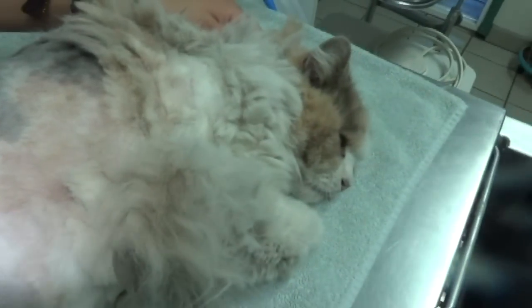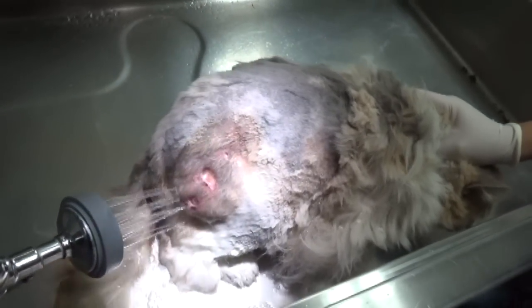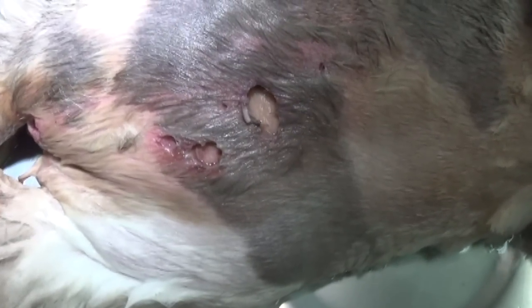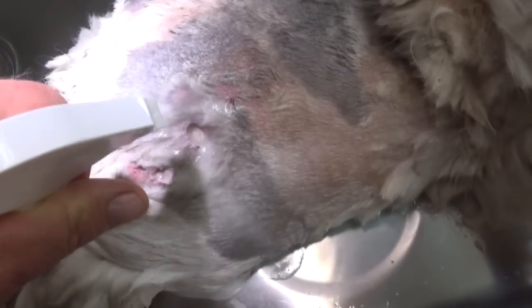A lot of people mistake those for worms, but they're maggots. The cat is not actually anesthetized — it's just laying there. Our assistant is helping me get them out, and you can see it's really hard. We tried flushing them out with some peroxide and those things are tough.